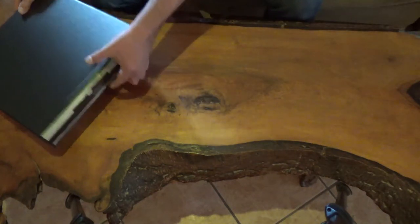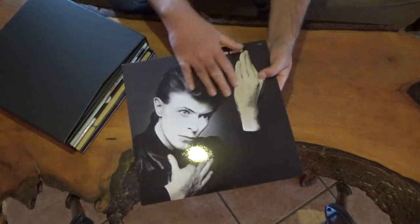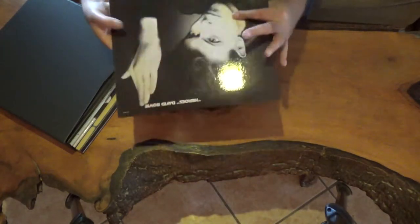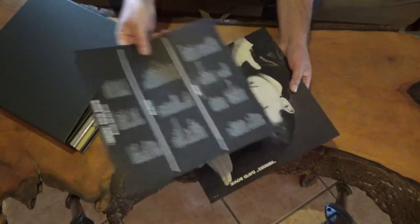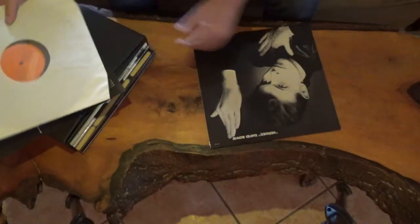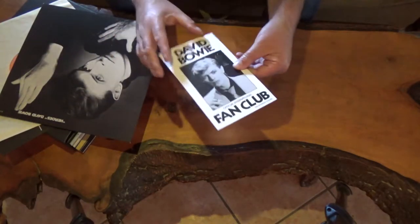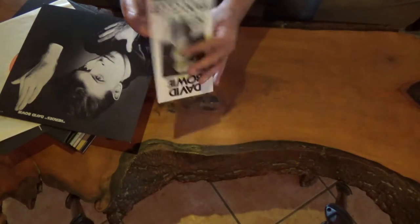Next album in the box is Heroes. Contrary to Low, this album is laminated — it's a glossy cover. And once again, the insert with the lyrics for the record. You also have an insert for the fan club, but it's a different one this time. Very nice.